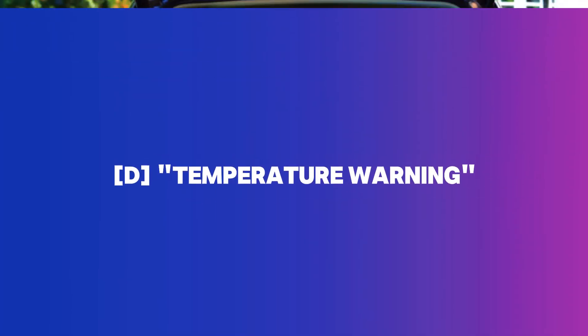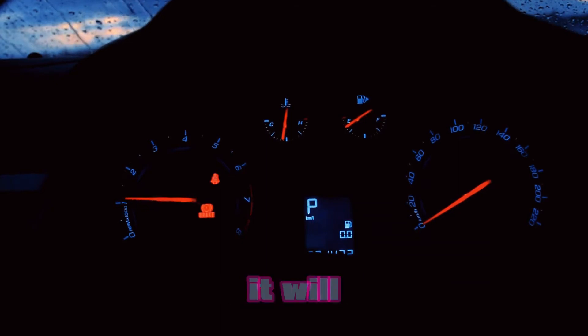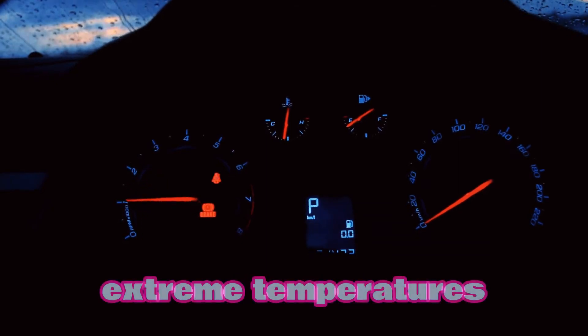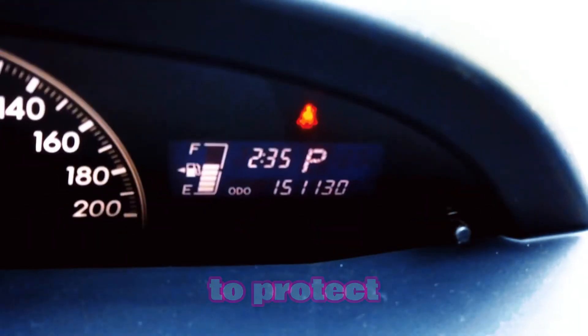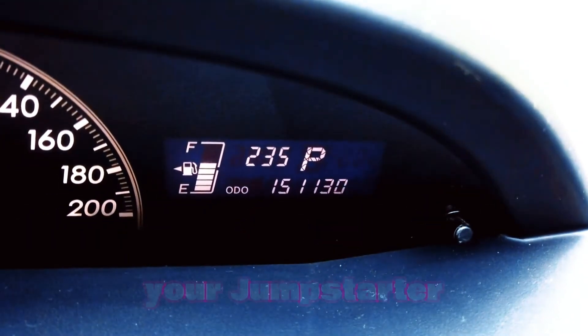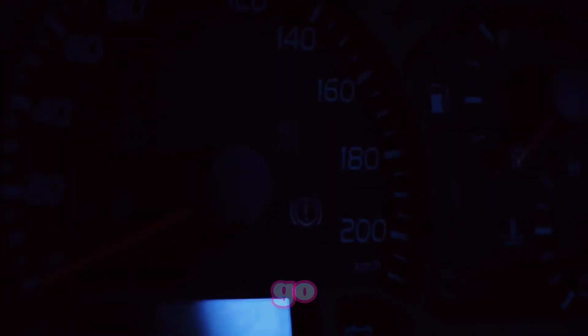Temperature warning — keep it cool. If your jumpstarter gets too hot or too cold, it will beep to warn you. Extreme temperatures can mess with the jumpstarter's circuits, so it'll shut down to protect itself. To avoid this, just store your jumpstarter in a place that's not too hot or too cold, and you'll be good to go.